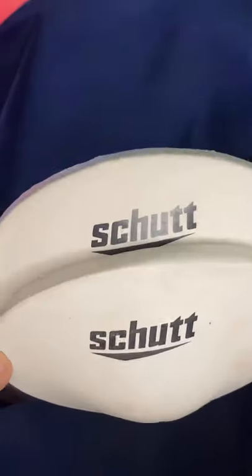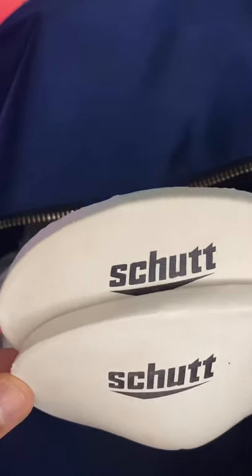Next I will take any padding if I need to practice or if I need to put it into my game day pants. You can either sit them right on the side or just sit it in the back of your bag like so.